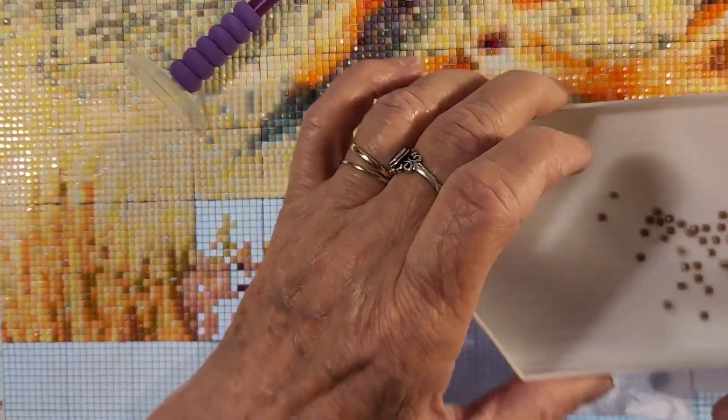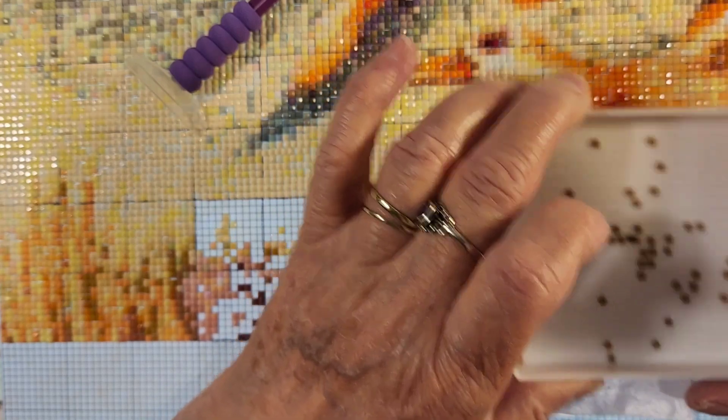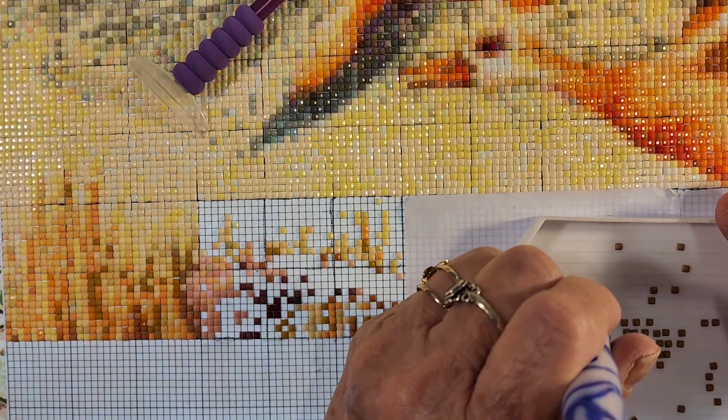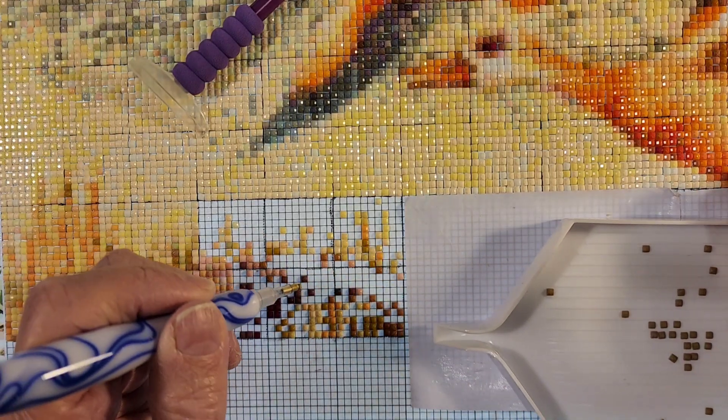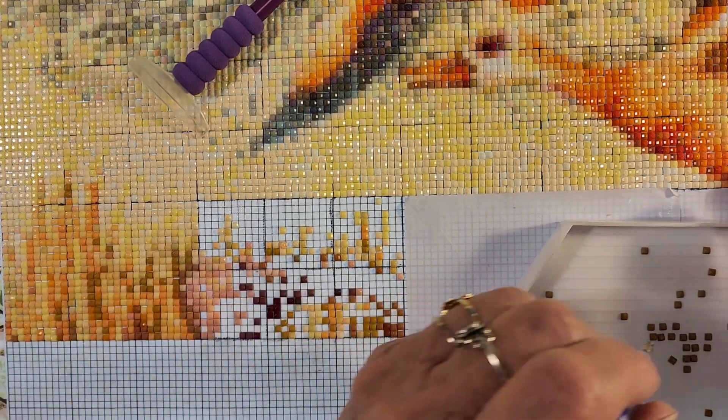I am excited about all this. My other diamonds that I need for this isn't quite as large an amount, so maybe it won't take very long to get them. Once I get the first batch, maybe the next batch will come quicker. I can dream, right?